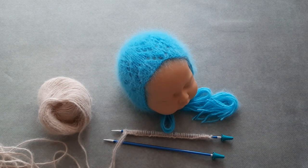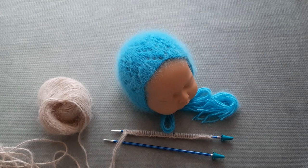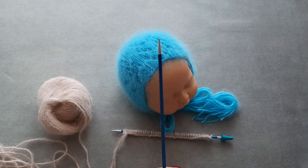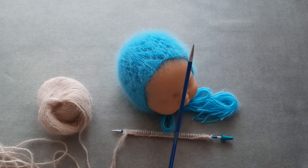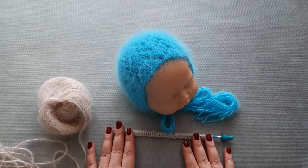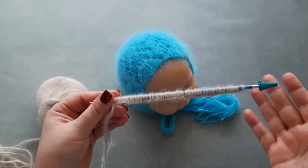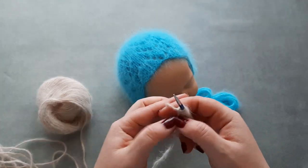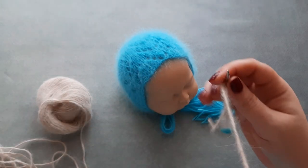This lace pattern is a multiple of ten plus one stitch, with a six-row repeat. I'm using four-millimeter needles, or US size 6. For this bonnet you need to cast on using a long tail cast on — 51 stitches. I already have 50 here, I need one more, and now I can start to work this bonnet.